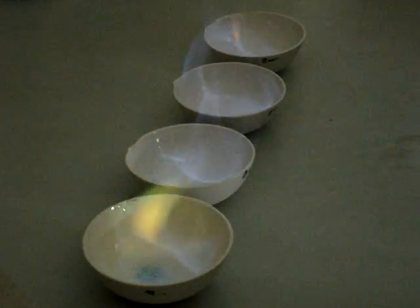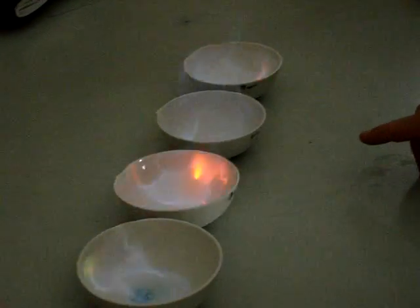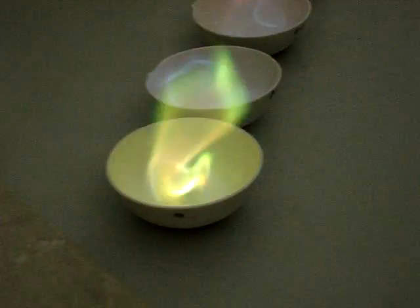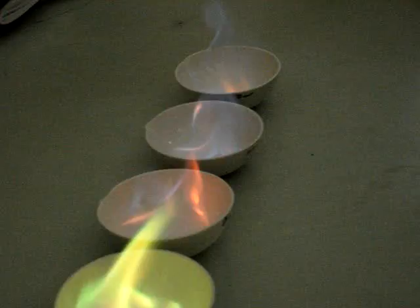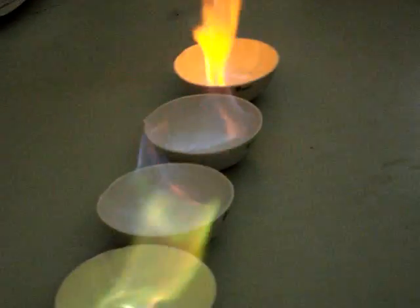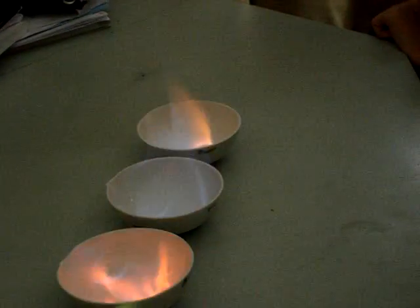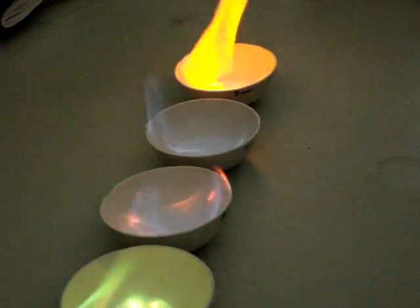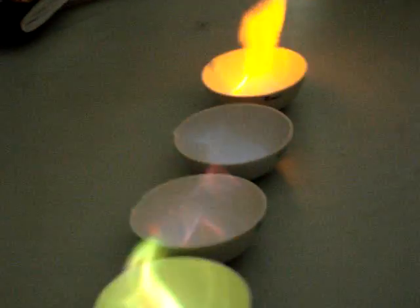I don't see anything. Ooh! This one should be orange. This one should be more purple. Let's see as it goes down. This one's going redder. Maybe that one's sodium. That one's orange. That should go purple then. It's purple. This is so cool.